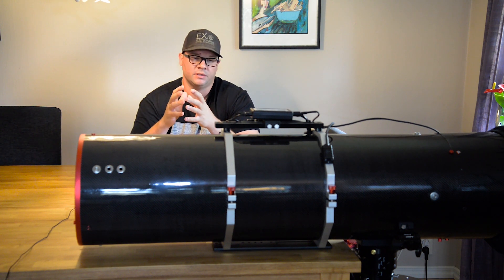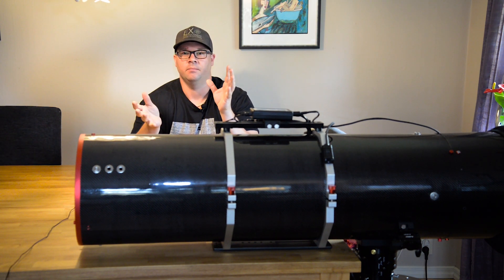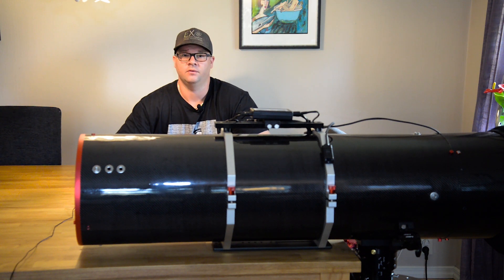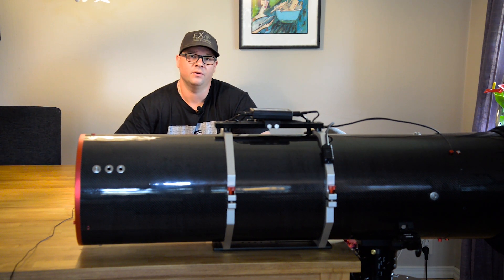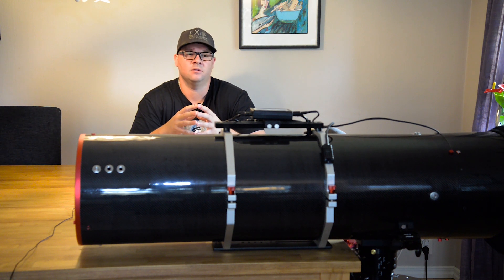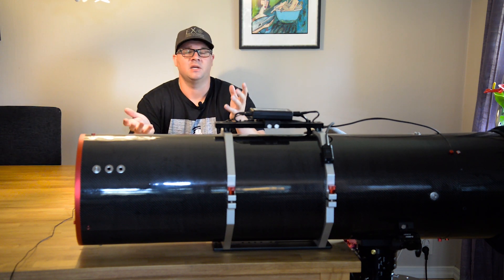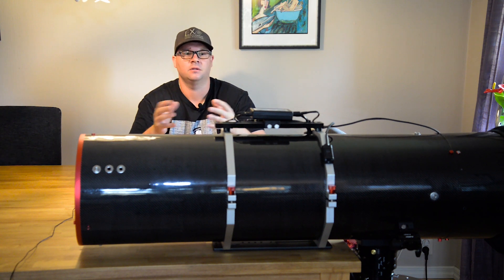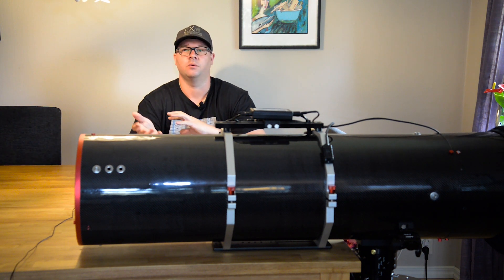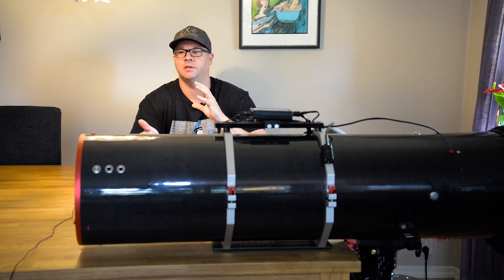It's really important to get the balance right because if you have a power failure and the scope is out of balance the scope will start moving. But there is a second thing that is more important and that is the precision of the mount. To get good tracking the motors need to work as effortlessly as possible. When you get that sweet spot in balance — the telescope has mass but you can move it freely in every direction in both right ascension and declination axis and the telescope just stays there.